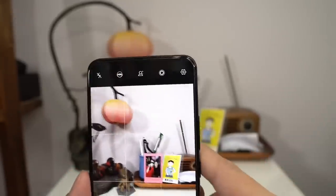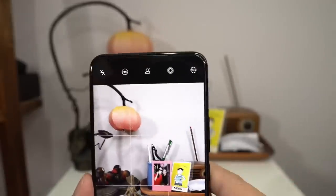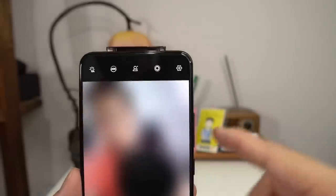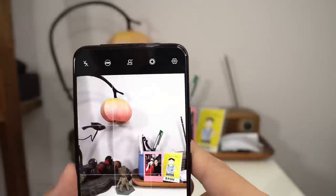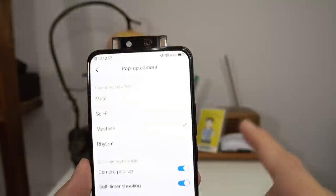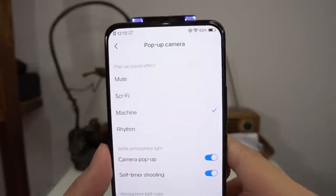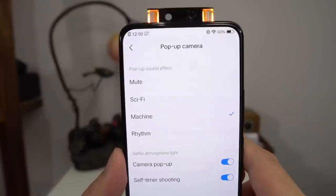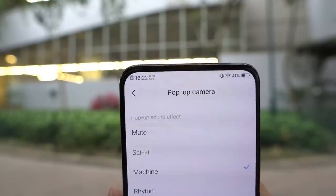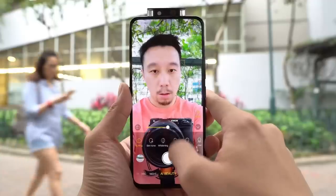I do find that this pop-up camera is really fast. I tested it side-by-side with another phone I'm testing that has a pop-up camera, and the X27 Pro's comes up a little bit faster. You can actually change the colors of the pop-up lights in settings. So again, very gimmicky, but it looks cool. The selfie camera is 32 megapixels, just like on the V15 Pro — very, very similar.